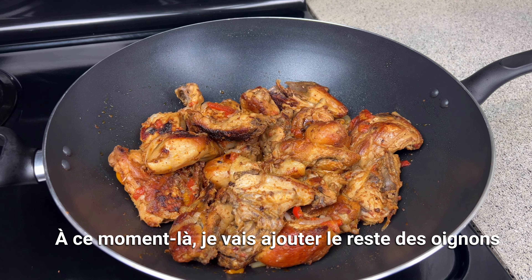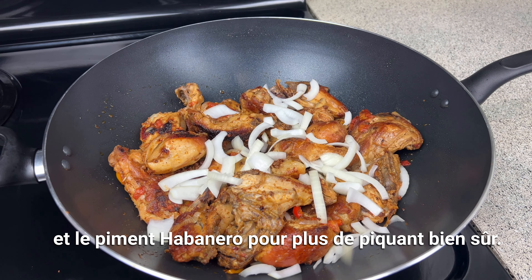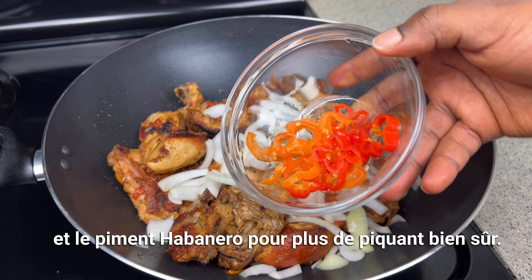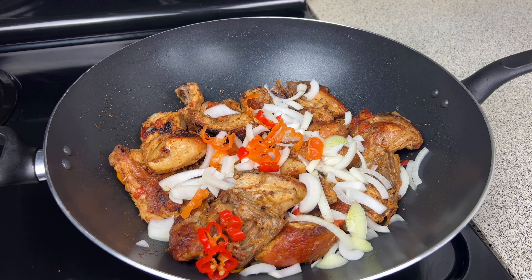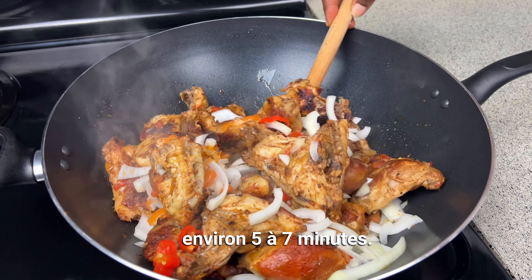At this point I'm going to add the remaining onions and pepper for some spiciness. Combine this well and stir-fry it for a few more minutes, about five to seven.